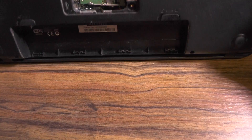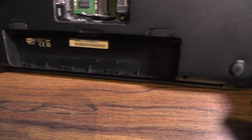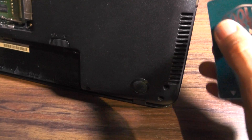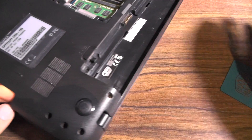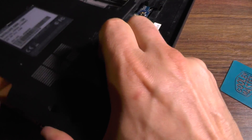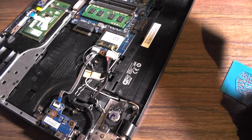Now let's see whether this thing removes from the top or from the bottom — I really do not know. I think actually this is the bottom part that removes. Let's try it with the pry tool. And yes, so you have removed the top — that's actually the bottom.